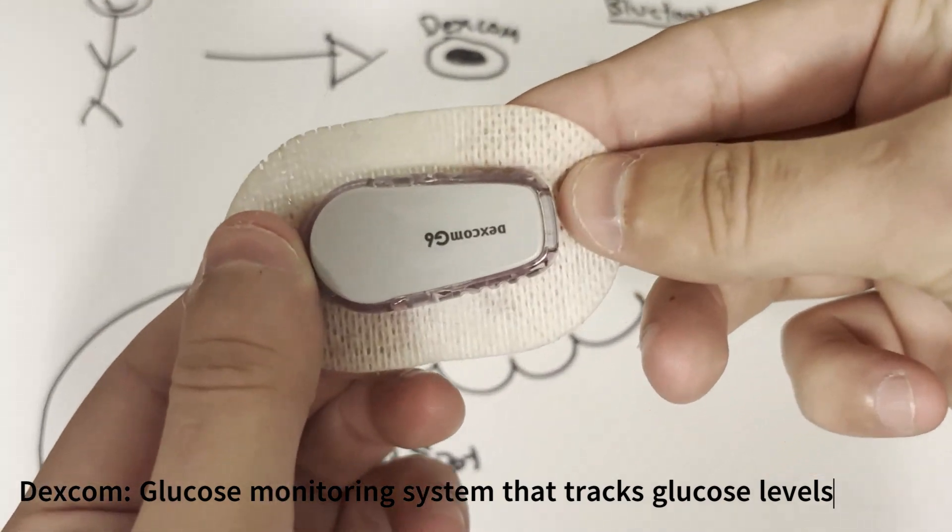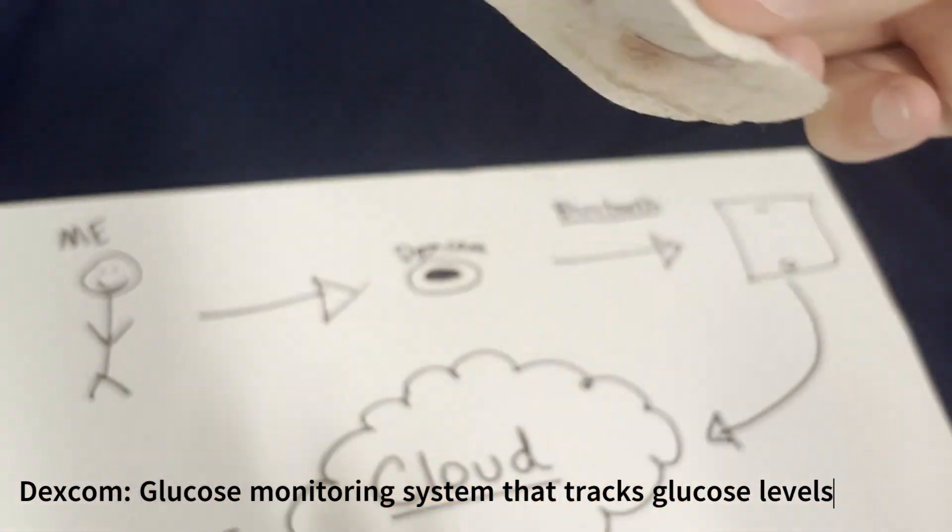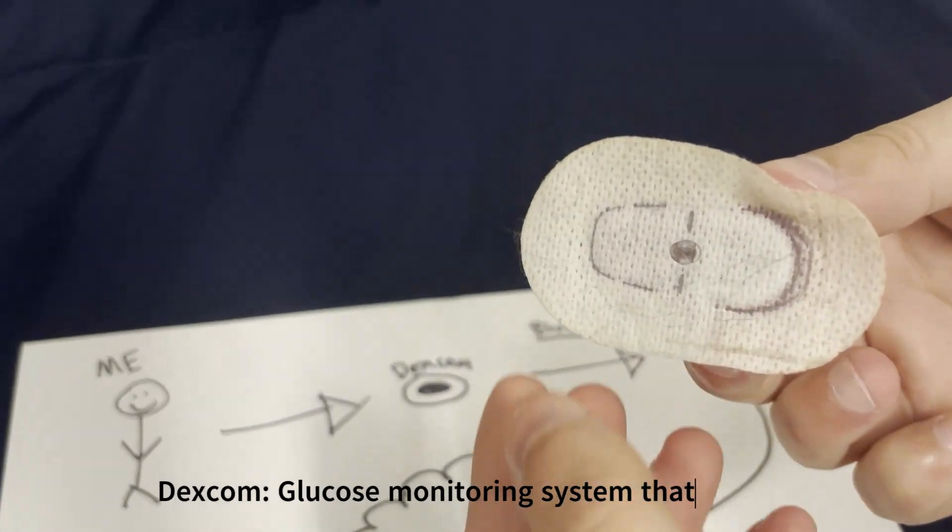This gray piece is going to be the transmitter and this clear piece with this pad, which is sticky — that's what's connected to my body. That's called the sensor.